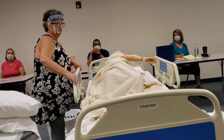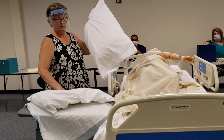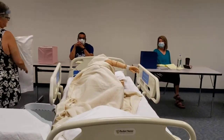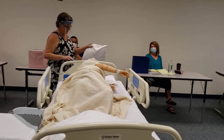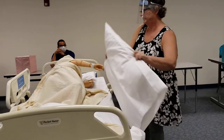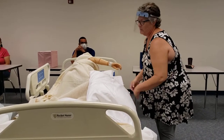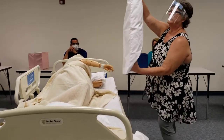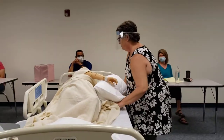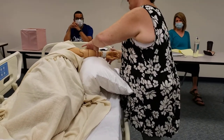And then you go around to this side. And we're going to fold the pillow this way. And we're going to give them a friend — a friend to hug.